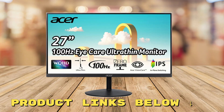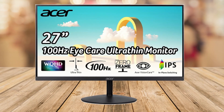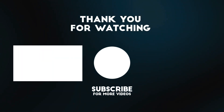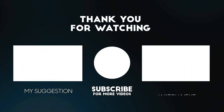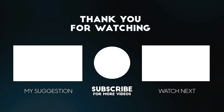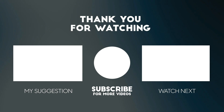Thanks for tuning in. If you'd like to check out this monitor for yourself and get it at an amazing price, make sure to check out the links below this video. Please consider subscribing for more videos like this one, and liking and commenting if you enjoyed this video. The links to the product mentioned in this video are below to get at the best possible price.